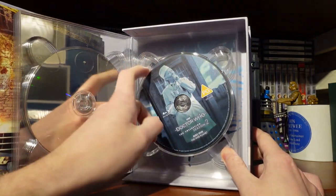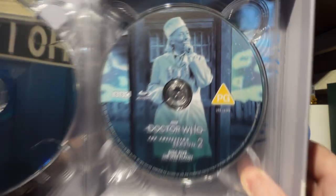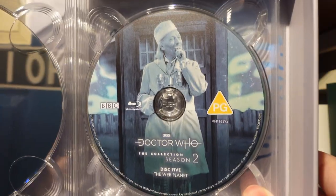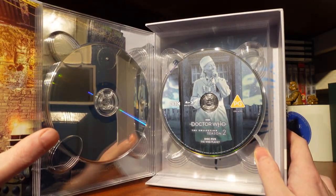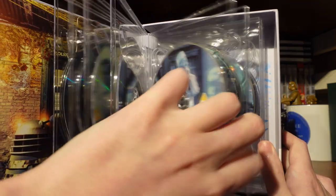Then we have The Web Planet — oh dear. I love the Zarbi, but my goodness. I love the ambition — that's the thing about 60s Doctor Who, it's when Doctor Who is at its most ambitious. You can see The Web Planet is trying, and the heart's in the right place, but I don't think the execution is there, to be honest.